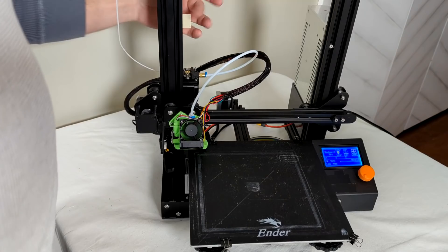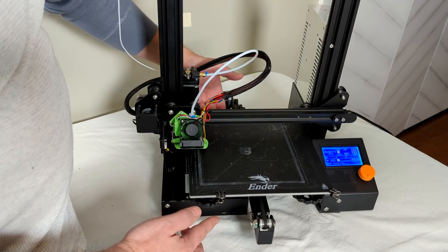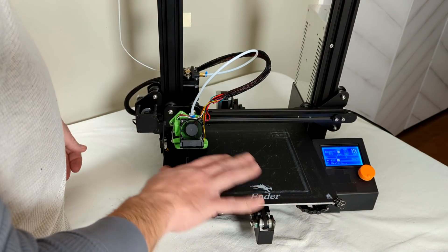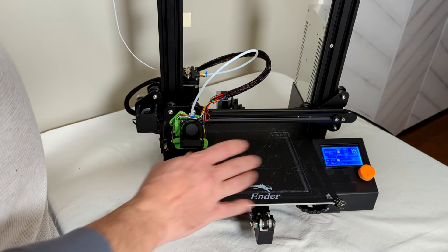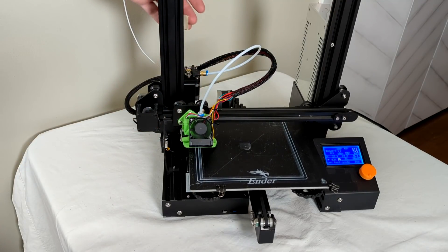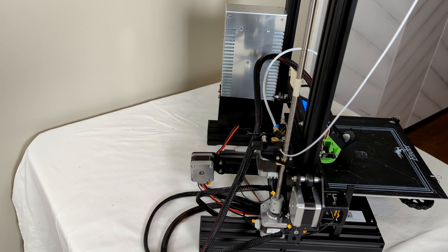On the back of the printer you can see I put a little flag of masking tape on the Z lead screw. I'm going to start this print with the bed intentionally misleveled — some corners up, some down — so we should see movement in the flag as the Z axis corrects for the out-of-plane bed. The bed is also warped, bubbled up in the middle, so we'll get quite a bit of correction happening with this algorithm. You get the idea.